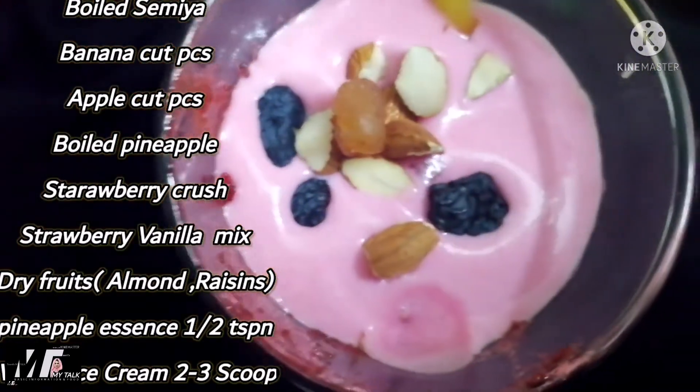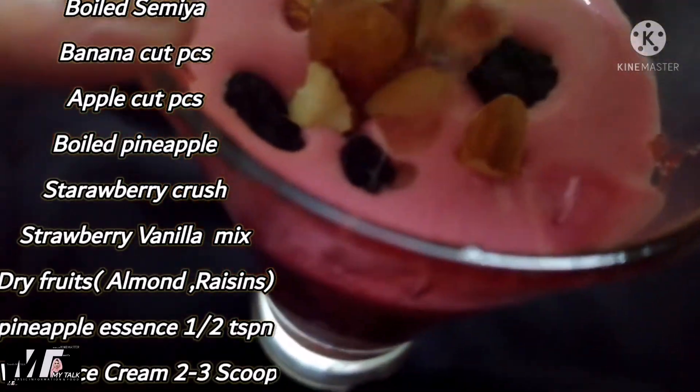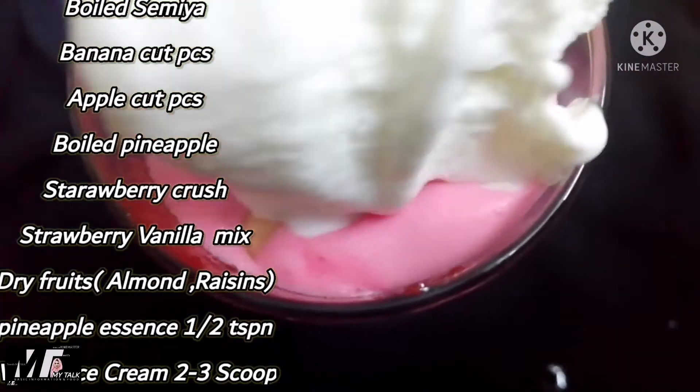I am going to add the dry fruits. I am going to add the kismis. I am going to add the pineapple juice.